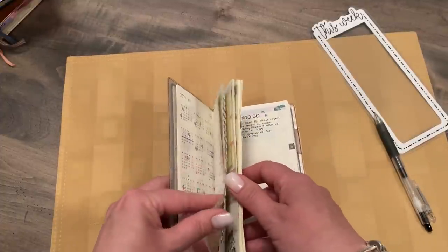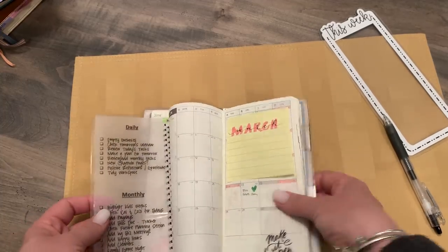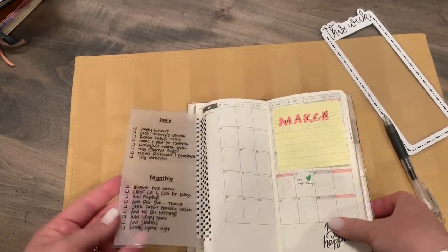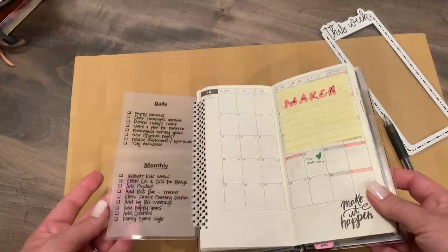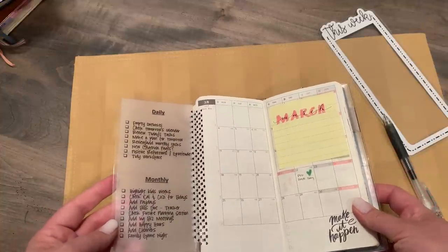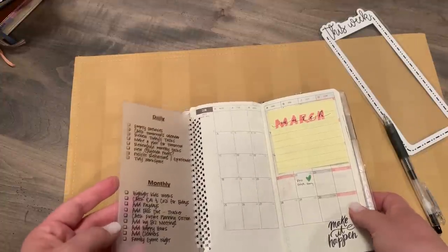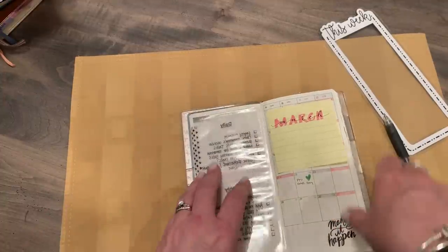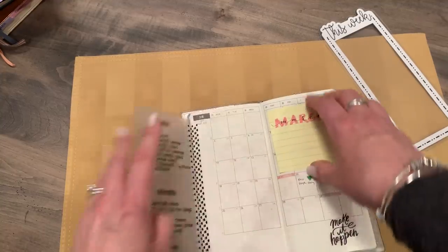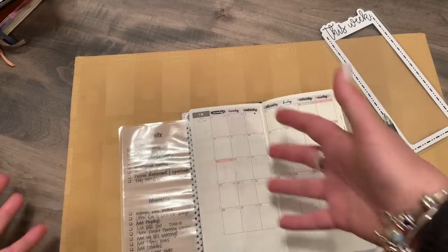In the front here I have another one — this is daily to-do's and monthly to-do's. When I'm setting up a new month, these are all the things I'd like to check and make sure I capture. I'd like to say I do that every day — no — but it's there if I need it. Same setup: tipped in on this side, so when I'm setting up my month, there it is, I can look at my checklist.